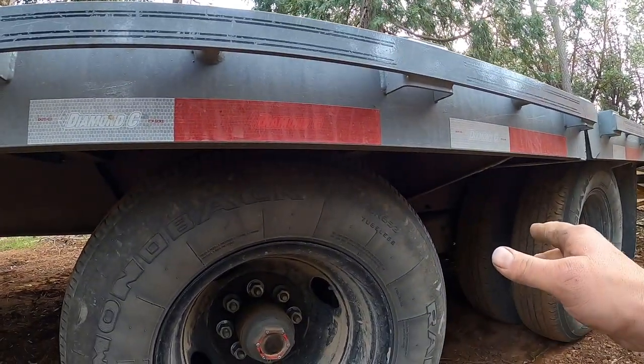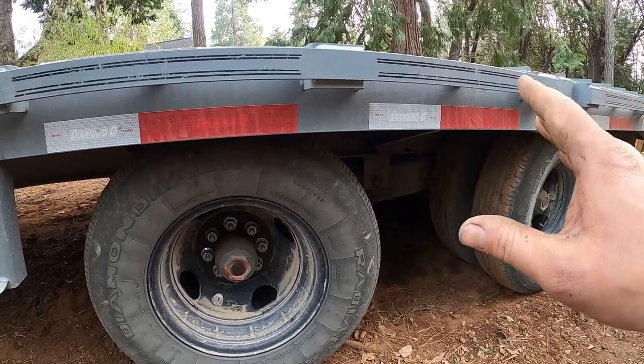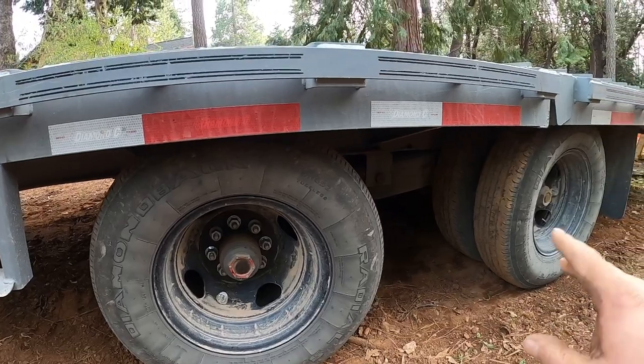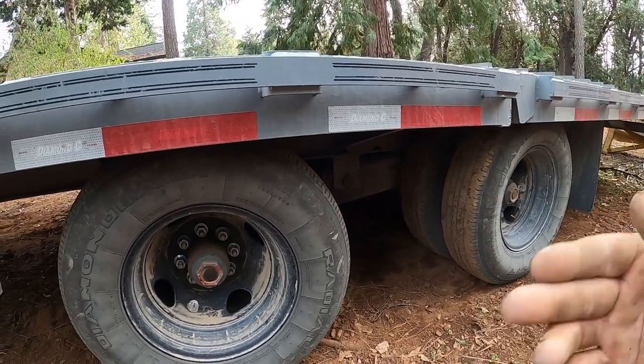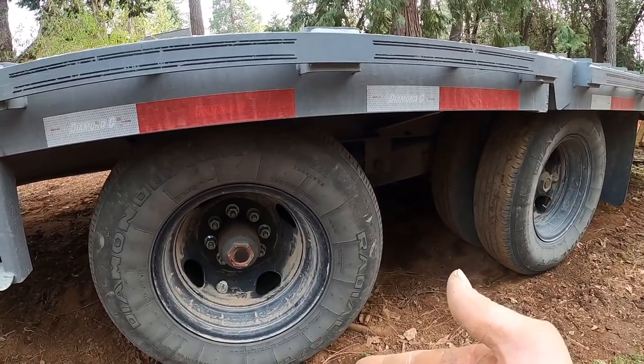That slipper spring is the standard suspension system on a 212 or 210. With that typical slipper spring standard setup, they come standard with 16-inch wheels and tires. However, you can upgrade that to a Hutchins suspension with 17.5-inch wheels and tires on the trailer.